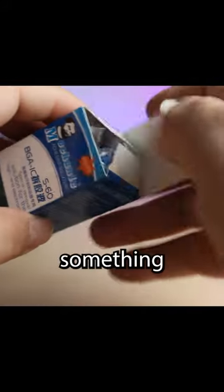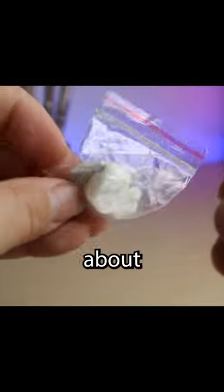I'm going to place the CPU in a small Ziploc bag with a microfiber cloth, or something that absorbs liquid. We're going to seal it up and let it do its thing for about 20 minutes. After the 20 minutes are up,